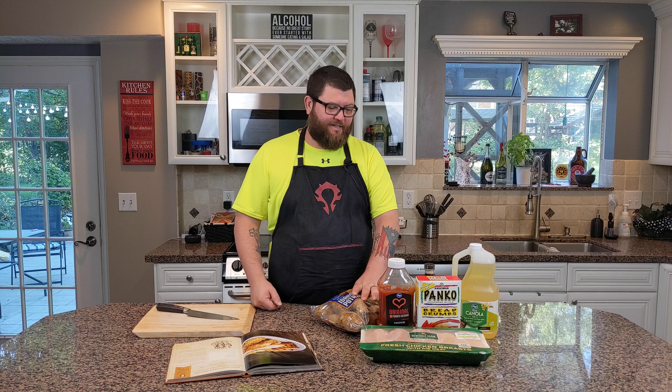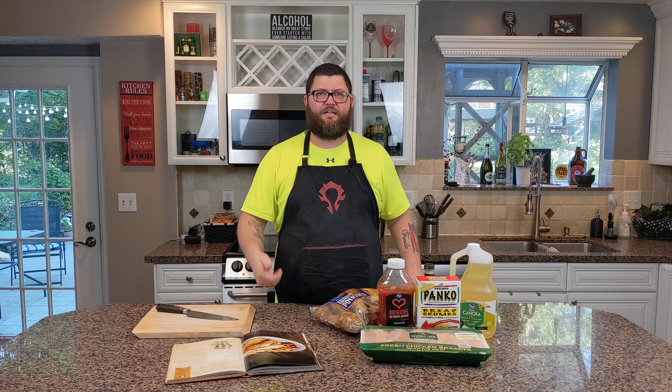The ingredients are relatively simple. We've got some Idaho taters, some chicken breast, the panko, some oil for the fries. We're going to use a little bit of Parmesan cheese, a little bit of mustard, and just salt and pepper. It's really easy — something you could cook on a weeknight, no problem for your kids. Who doesn't love chicken and taters?